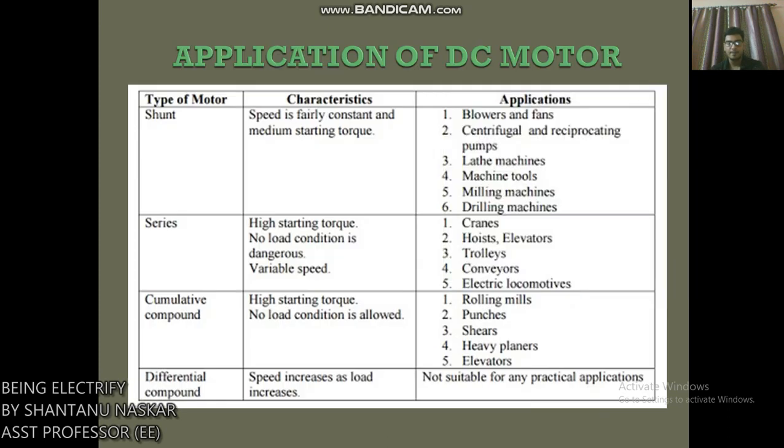The applications of DC motors by type: Shunt motor characteristics — speed is fairly constant and has medium starting torque. Applications include blowers and fans, centrifugal and reciprocating pumps, machine tools, milling machines, and drilling machines. Series motor characteristics — high starting torque; no-load condition is dangerous; variable speed. Applications include cranes, hoists, elevators, trolleys, conveyors, and electric locomotives.